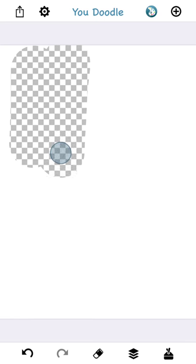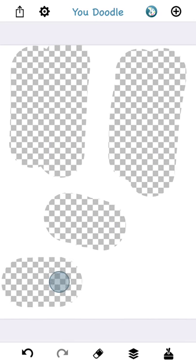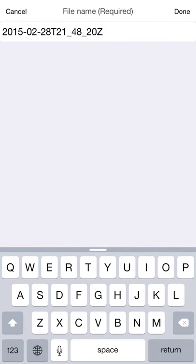There we go. Now I can make some spots for my pictures. This is going to be very artistic, so be warned. We need to save this somewhere — I usually save to Dropbox.